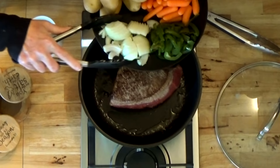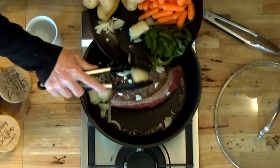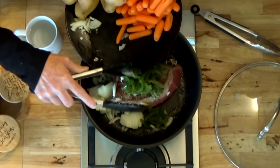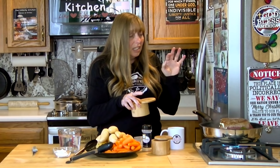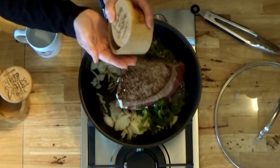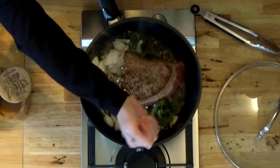Once the outside is seared, go ahead and add in your onions, peppers, chopped celery, fresh garlic — just whatever you have. There's not really any set amount. This is just a medium onion, sliced and cut in half. I'm going to add just a little bit of salt and pepper now — not all of what I want, but salt and pepper are flavor enhancers and I want that to bring out the flavor in the onions, the roast, and the peppers.